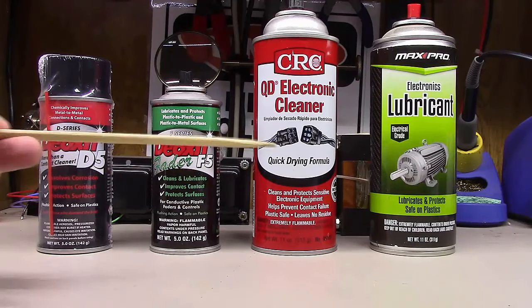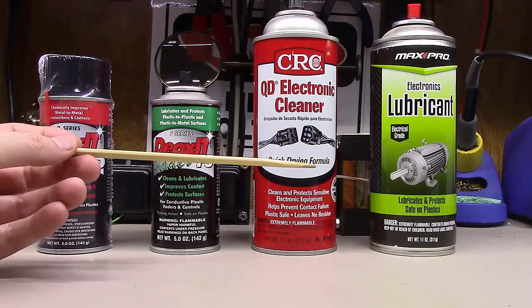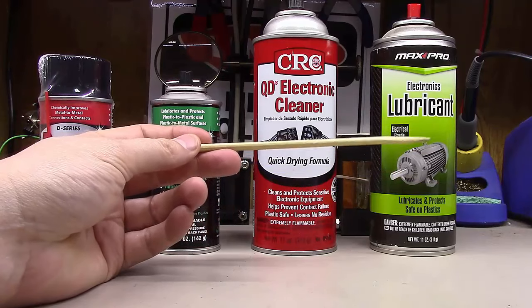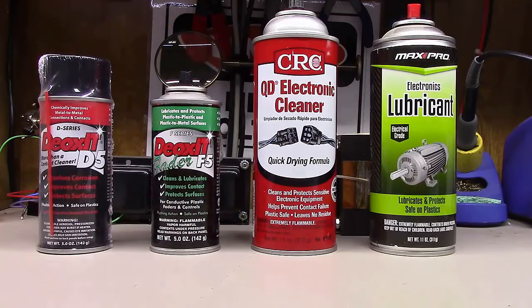We've also got some fader lube, some standard electronic cleaner, and some electronics lubricant. We'll talk about when each of those is good to use and when it's not.